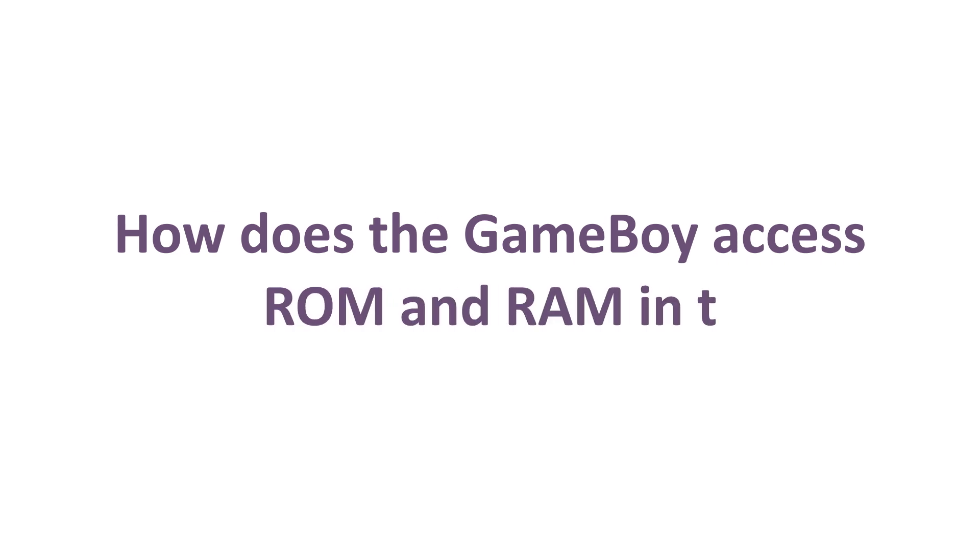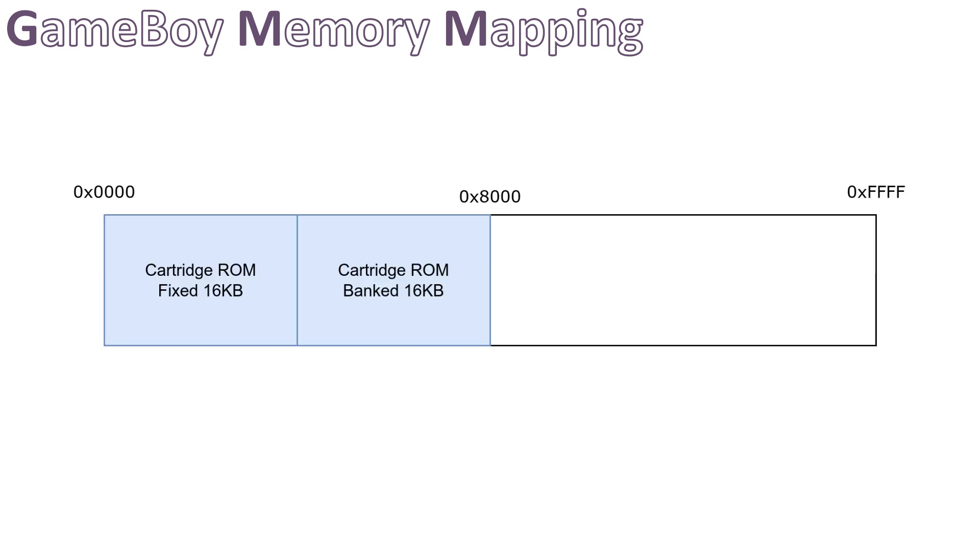Let's examine how the Game Boy accesses the ROM and RAM in the cartridge. Upon power-up, the memory is mapped as follows. The first 32 KB is mapped to the ROM, divided into two 16 KB sections: a fixed section always pointing to the first part of the ROM, and a banked section that can point to any 16 KB portion of the ROM. The next 8 KB is the console's video RAM, which is not relevant to our purpose. Then comes the 8 KB of external RAM, which corresponds to the RAM in the cartridge. This section is also banked, because the cartridge may have more than 8 KB of RAM, just like Pokémon Blue. All these memory banks can be switched using software.